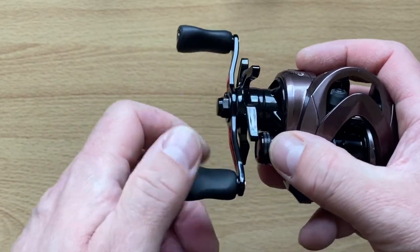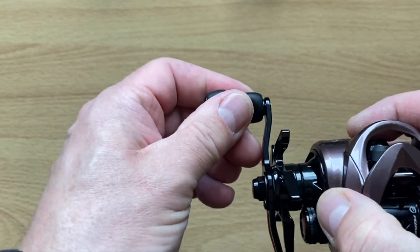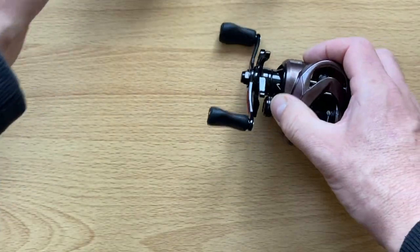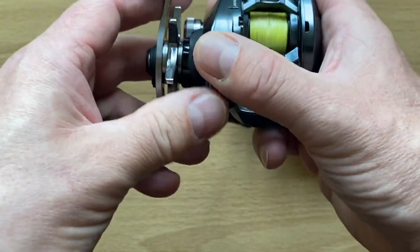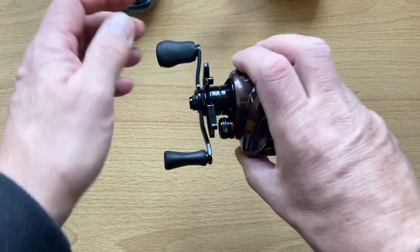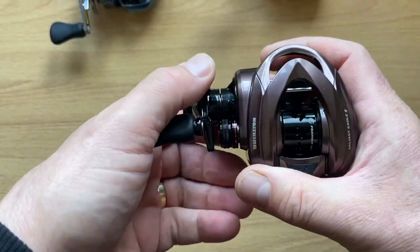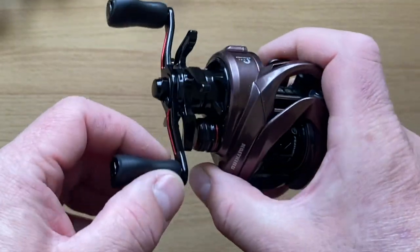Let's have a look at the other features. I'm loving the reel handles. I think that material is PTFE — or very similar — and it feels very similar to the Shimano's. That's a plus. The Shimano handles spin quite easily, and so do these. I'm very impressed — there's no sticking there at all. You've also got your red accents on the handle.